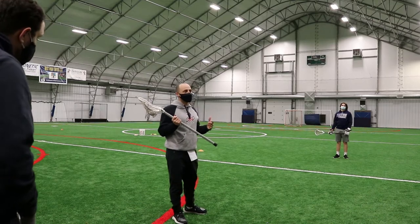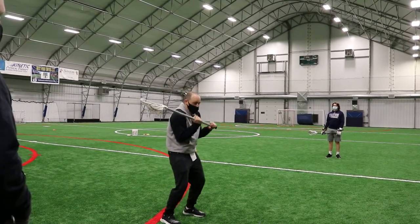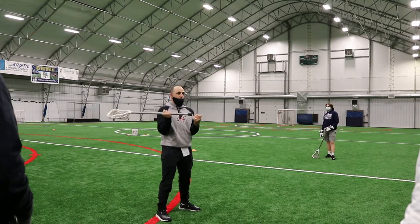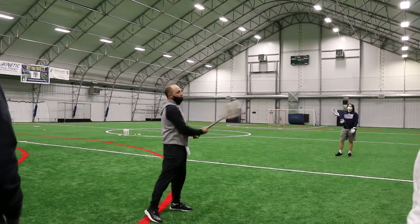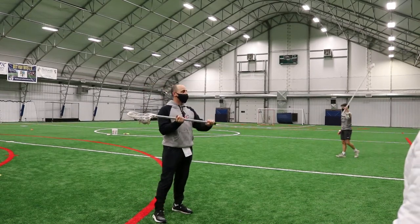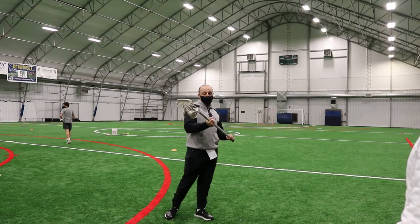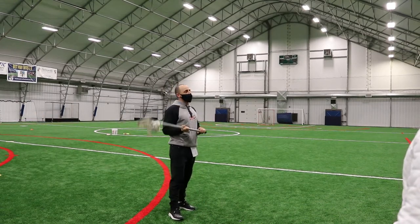Another thing you can stress with kids is 'alligator arms' — it connects with them a lot. Anytime youth players are shooting or passing with their arms tucked in, you can call it dinosaur arms or alligator arms. As soon as they hear that, they know what you're talking about. You tell them: you don't want alligator arms, we can't play our game in here, we have no range of motion. Extend your hands nice and loose to follow through with good range of motion. Also, putting a piece of tape about halfway up the stick is a good guide — tell them not to go higher than that. It's easy to take off as they improve.